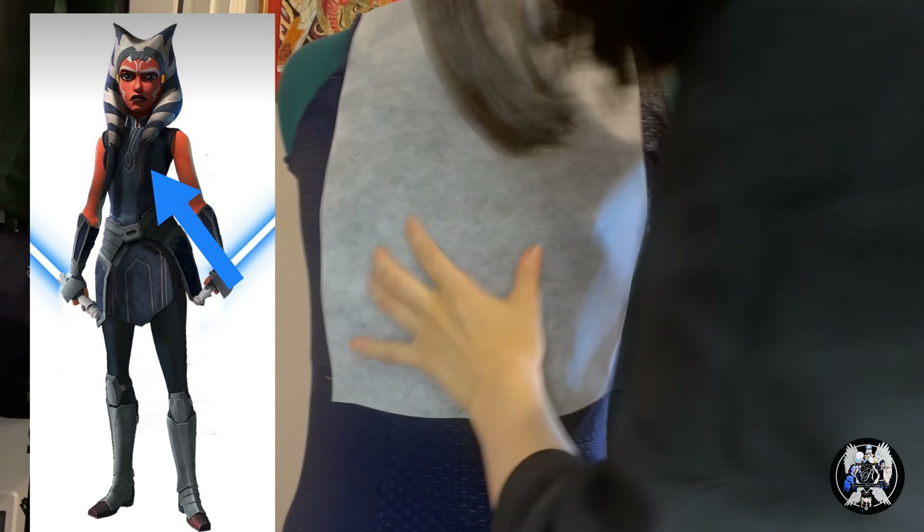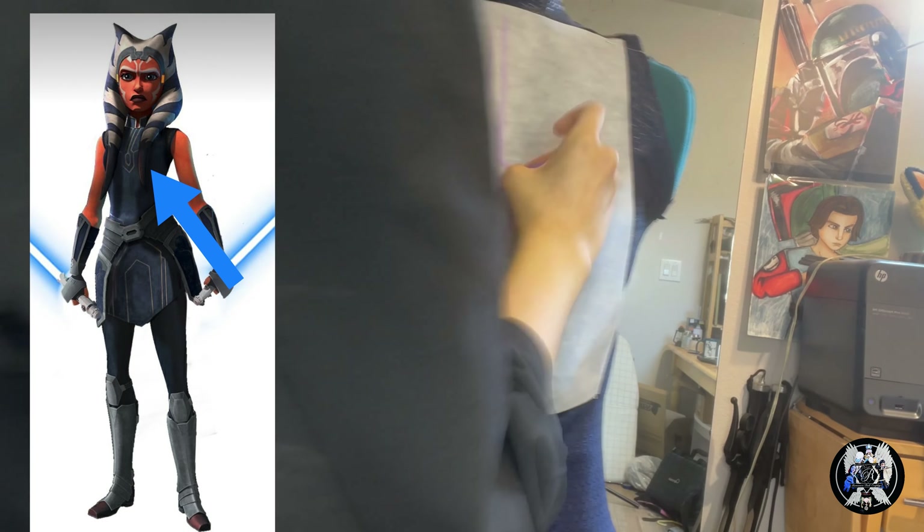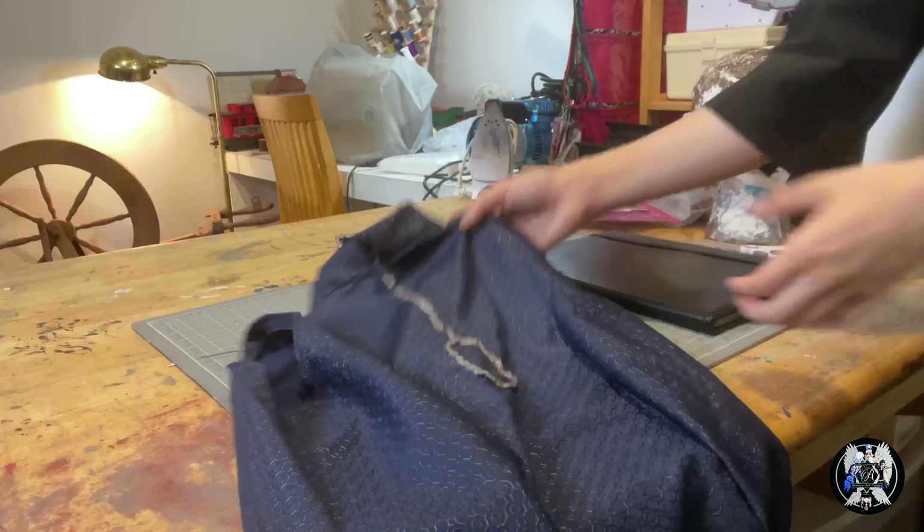Now for the dress details — this was hands-down the most difficult part of the project. Since this is a textured material, I can't use iron-on vinyl like most cosplayers do, so I had to come up with a lot of different methods.